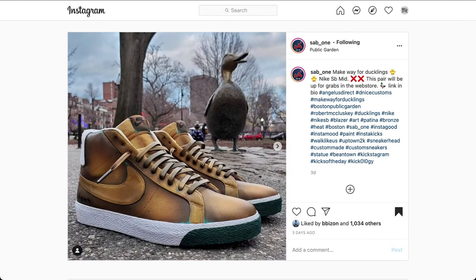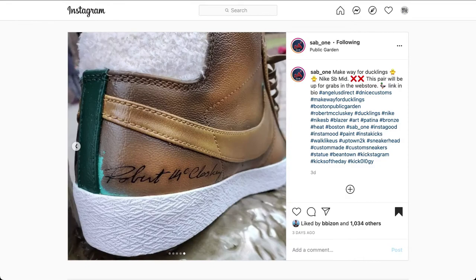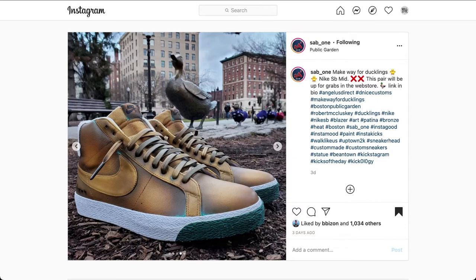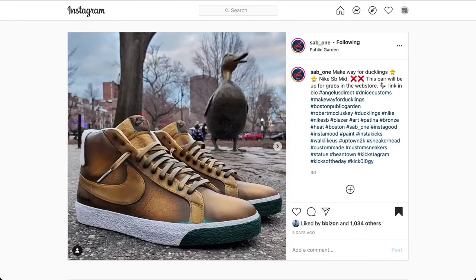Next, we have another custom by Saab One. The design, Ducklings SB Blazer. The shoe customized is a Nike SB Blazer. This design was inspired by the famous bronze ducks created by Nancy Sean, located in the Public Garden in Boston. This looked like it was done with a few colors, airbrush, and paintbrush. You can just look at the overall design — that bronze look that's going to turn into that copper green. You have it at the bottom of the shoe, next to the Nike swoosh, up in certain places of the lace guard, and on the tongue tag.